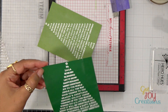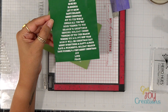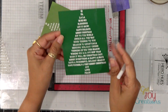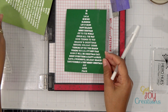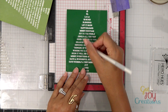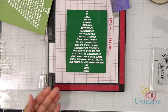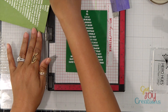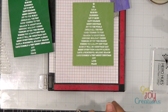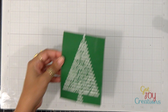I realized I missed a tiny little spot — I'm just going to grab my white jelly roll pen and fill in that area. That's what's so great about using white embossing powder: if you don't get a crisp image you can fill it in with a jelly roll pen. I'll check this one too — I missed a little spot in the middle — I'll fill that in as well.